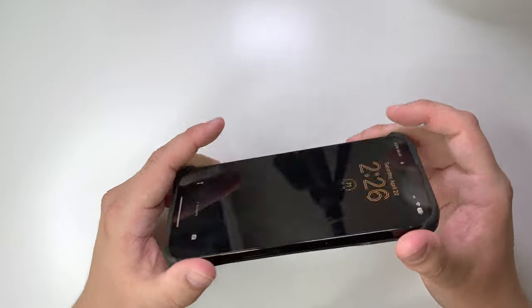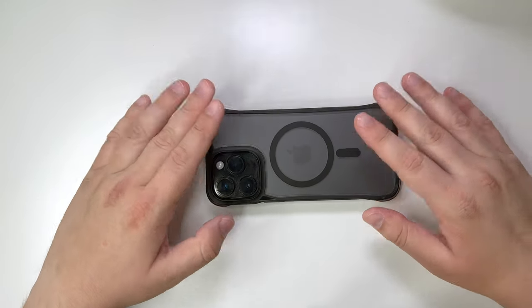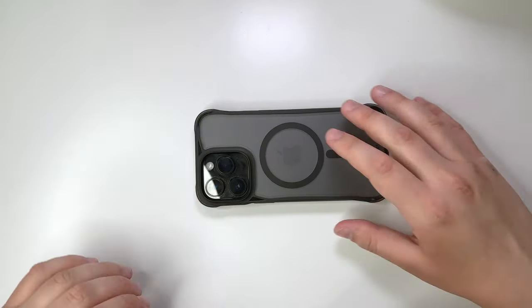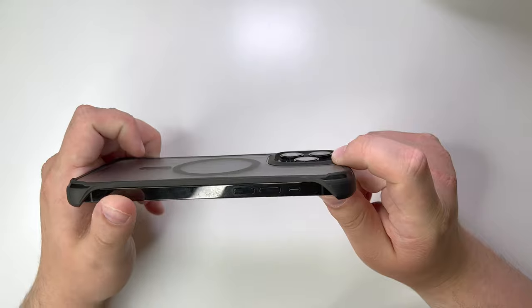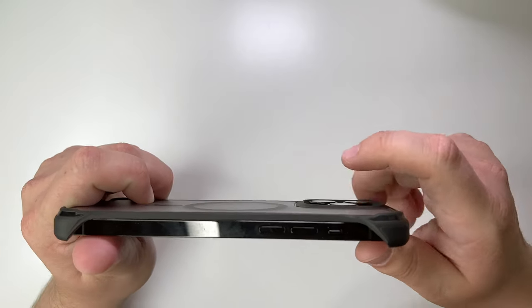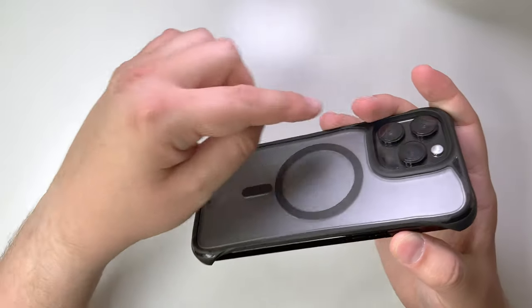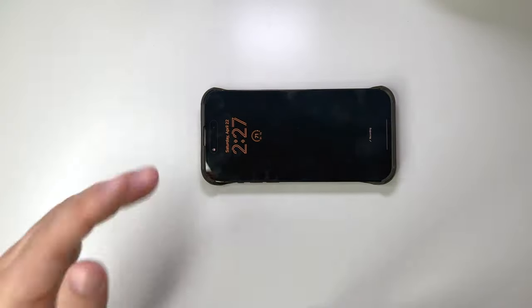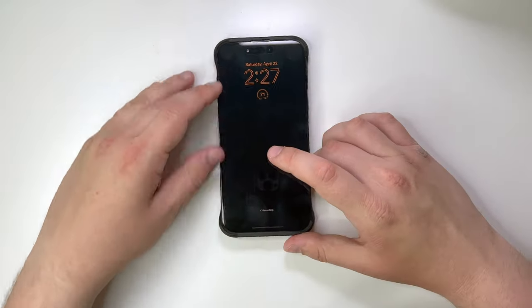You do have screen protection over here with these corners, so you're welcome to set it down on the desk — it's not getting scratched on a flat surface. On the back, you've got a very slim camera protector, and it will protect your camera for the most part. You also have these legs all around, so you're able to set the phone completely down face-down or face-up without scratching it.